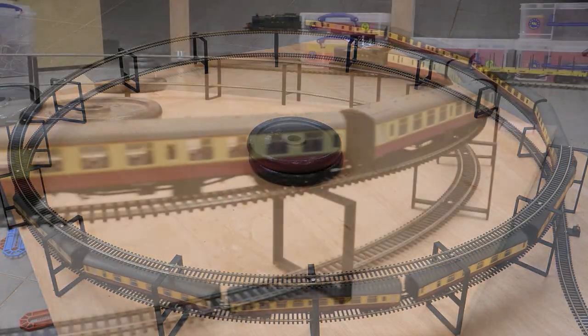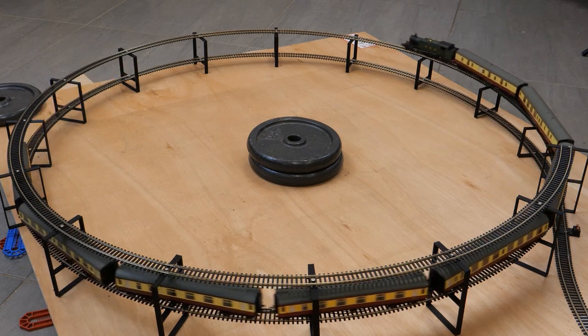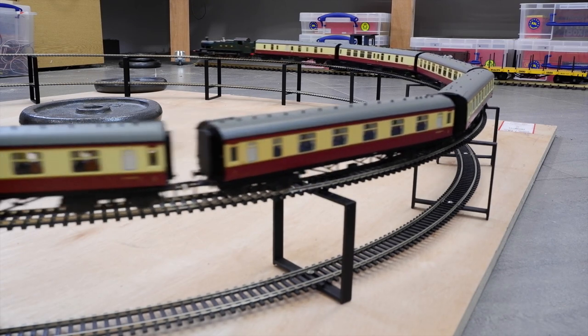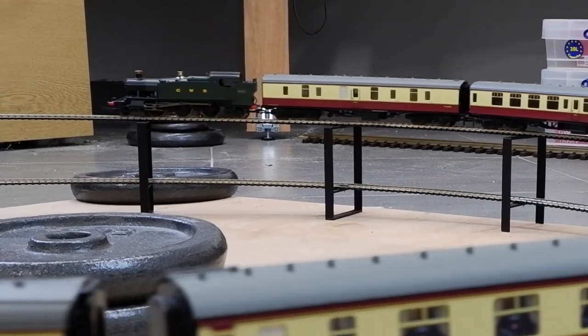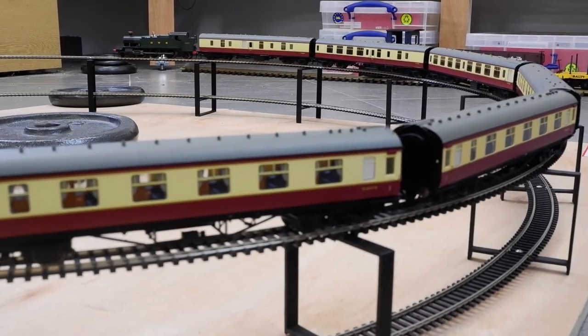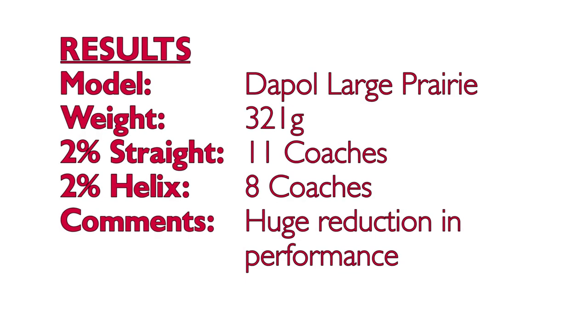It wasn't until I got down to 8 coaches that the Large Prairie was able to complete the helix, and even then I felt like it was struggling. Clearly the extra coach axles and the curves were having a huge impact, with almost a 30% reduction in performance compared with going up a straight gradient. I only plan on running this model with 6 coaches and thankfully it was able to handle that comfortably. So the results for the Dapol GWR Large Prairie were 11 on the straight but a maximum of 8 on the helix.